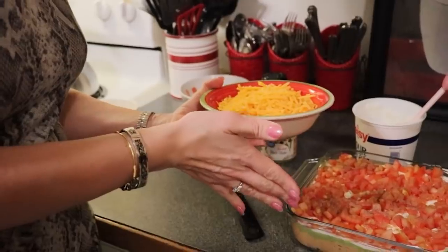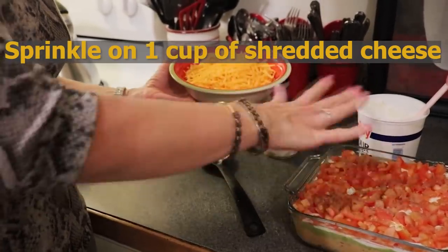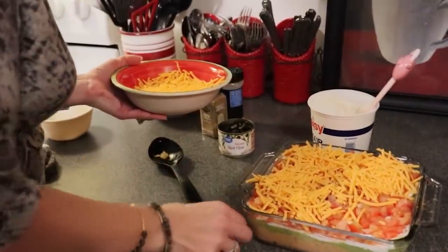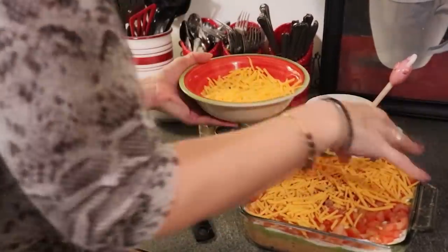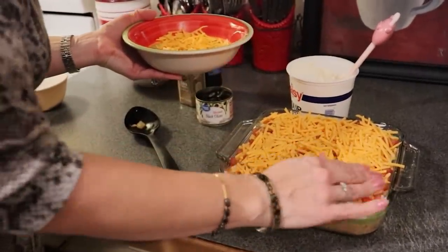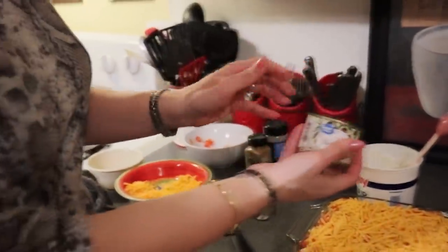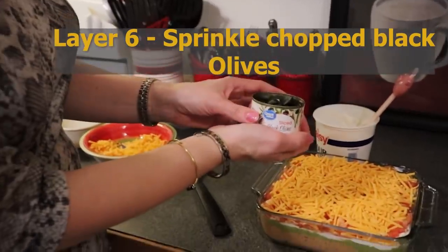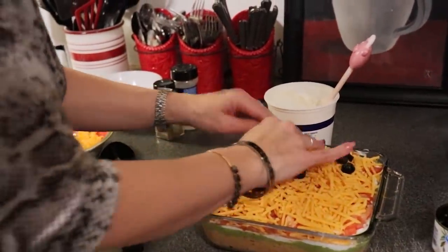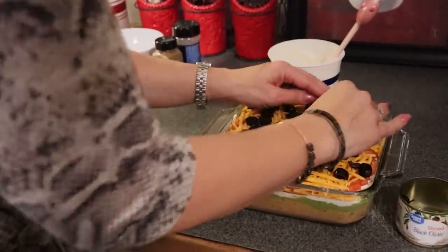Our next layer is shredded cheese — about a cup to a cup and a half sprinkled evenly. I have sharp cheddar here, but you could use a Mexican blend or any cheese your family enjoys. I'm lightly pressing it down. Our sixth layer is going to be sliced black olives, and I'm just sprinkling those evenly over the top — as evenly as you can, because olives have a mind of their own.